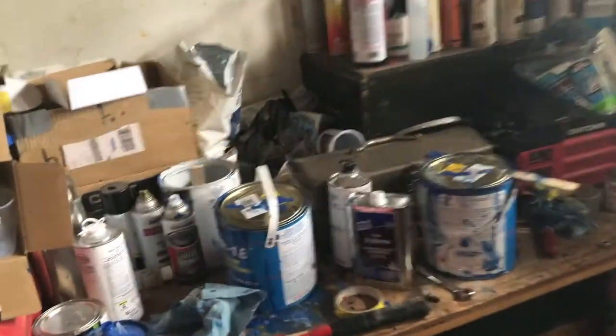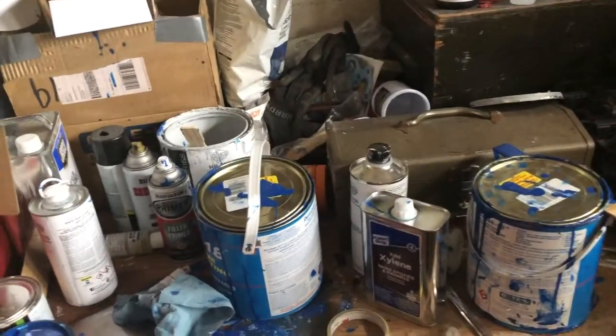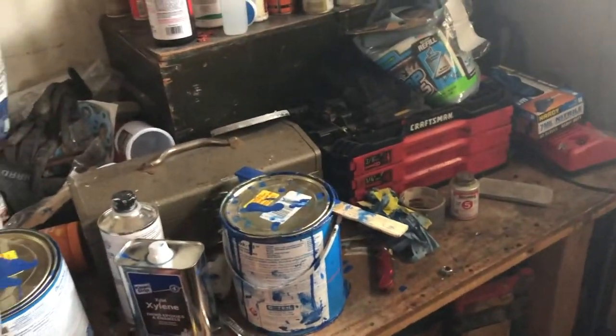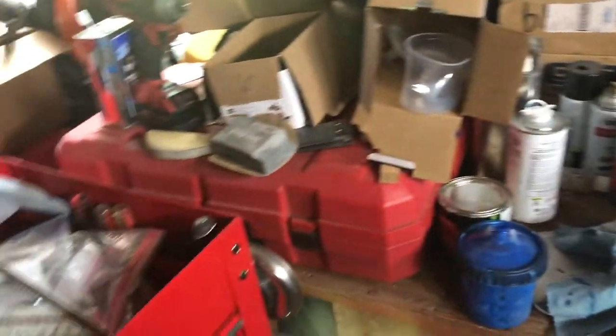I've got about a month worth of videos that I'm backlogged on, but I'm skipping all that content because I'm too excited not to share what I did yesterday. So I painted it, and I'm going to walk outside and show you guys.